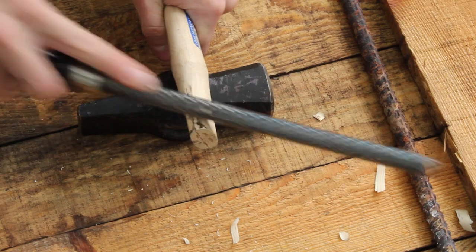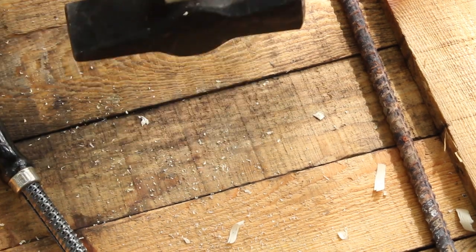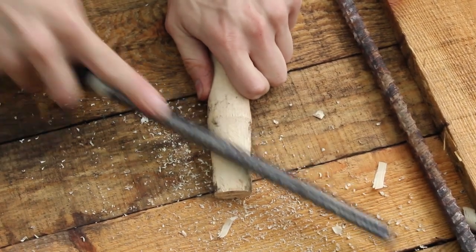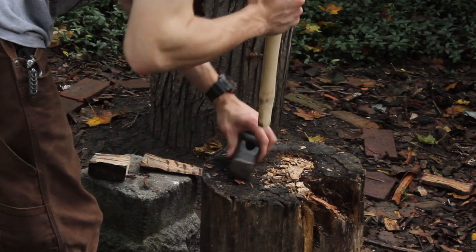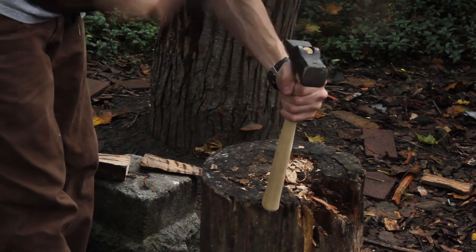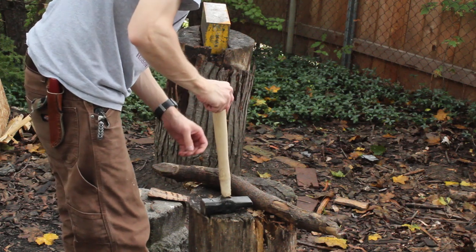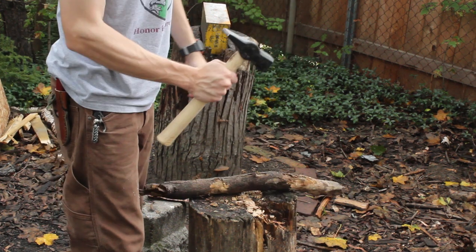This is a round rasp. It's not really going to focus more on the sides here rather than the ends. We are almost, almost there — okay, I think that's a good fit.